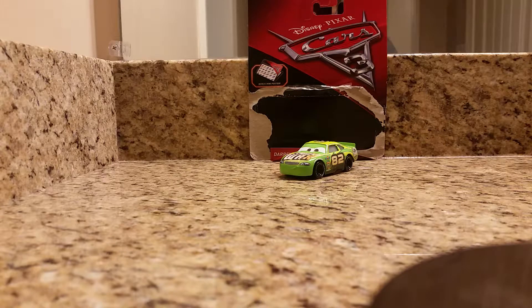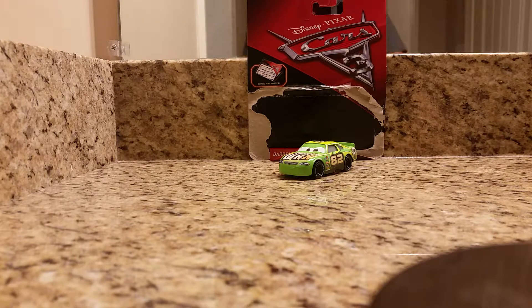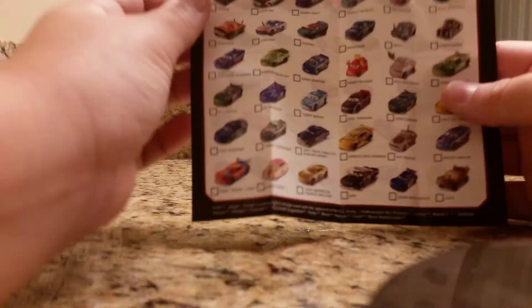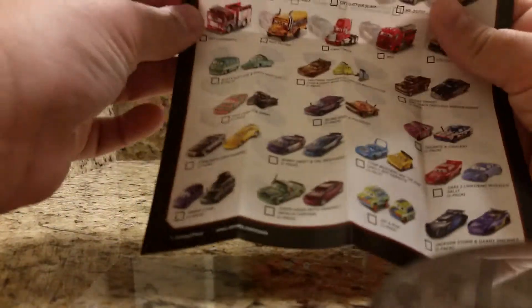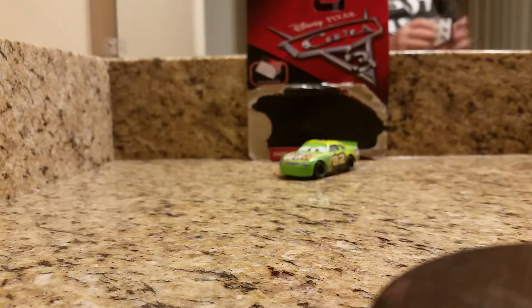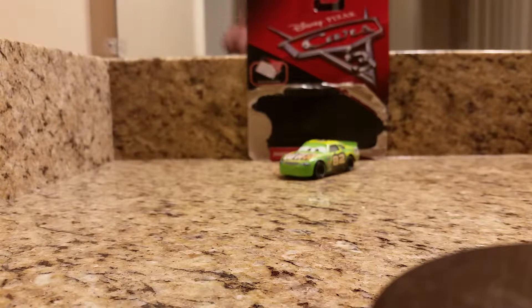Here is Darren Ledfoot out of the packaging. You might be wondering what is the bonus mini poster — I actually got it right here in my hand. It comes with all these cars listed on it; I'm not going to read all of them. There's the Disney Pixar Cars logo, it says 2017 Cars 3 Collections. The same thing is on the back with multiple other cars. So that's the bonus mini poster, which is really helpful.